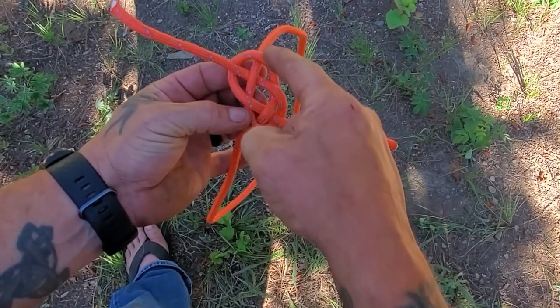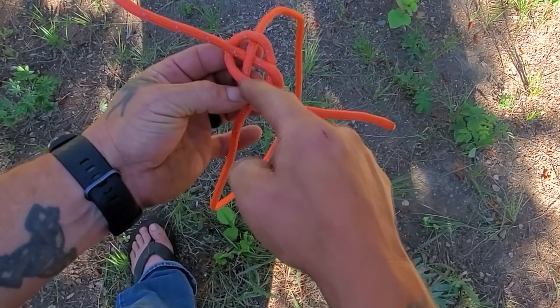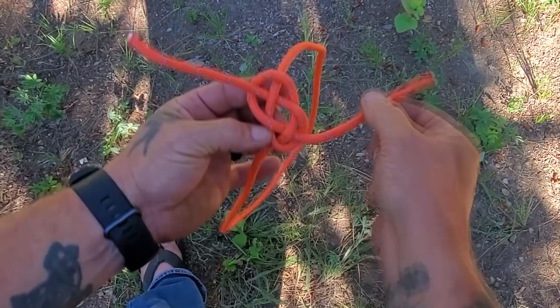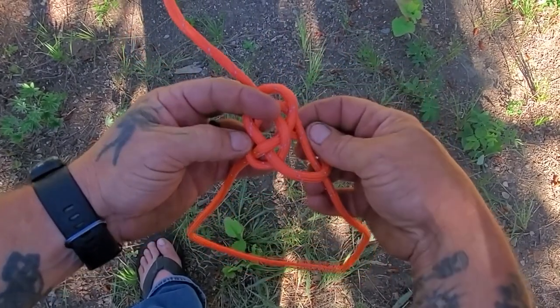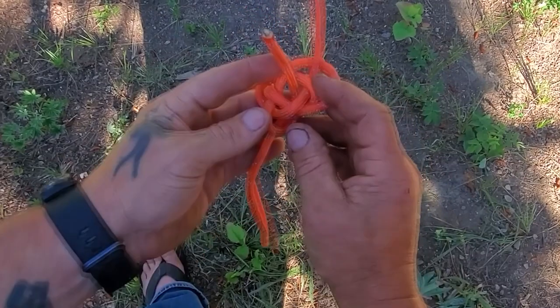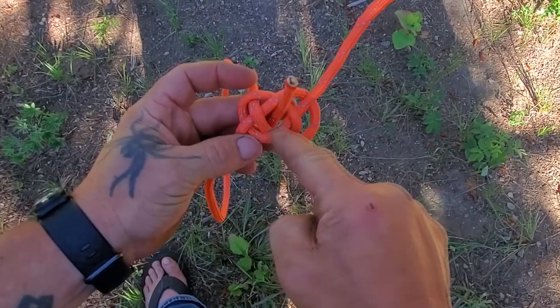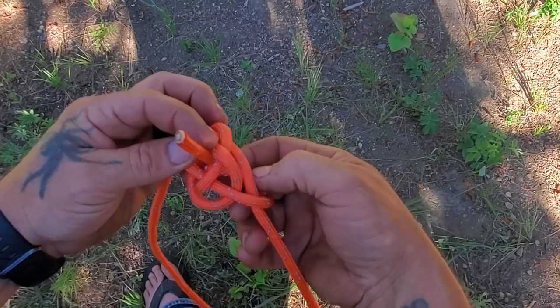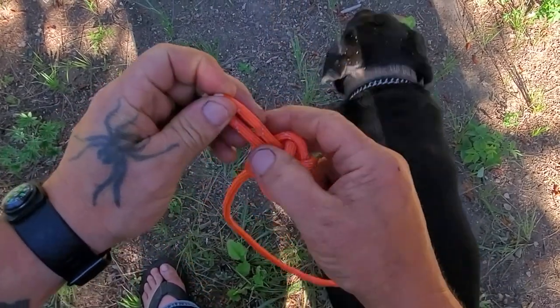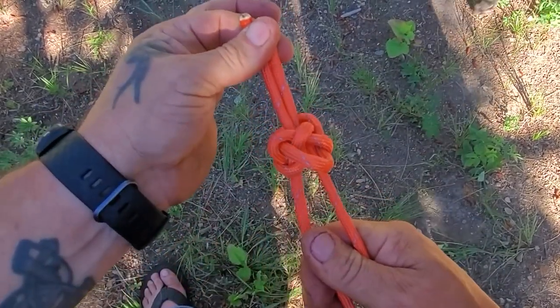Now, notice that this circle right here goes around and through, so we're going to follow that same direction all the way around. We're going to go over and up the middle. Then this one's the same way — it has that loop. We're going to go over this line and then straight up the middle. And that's your knot.